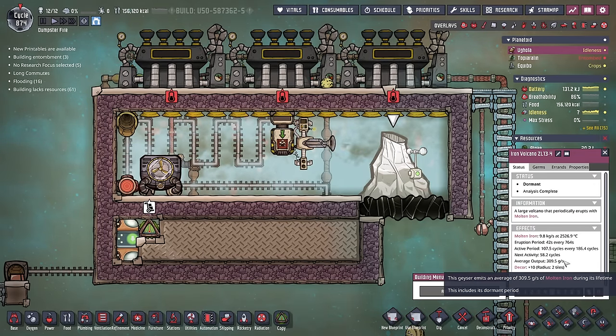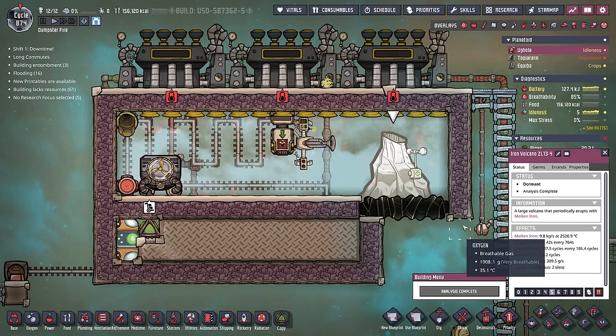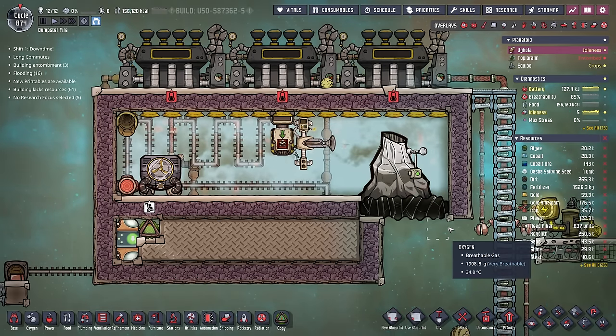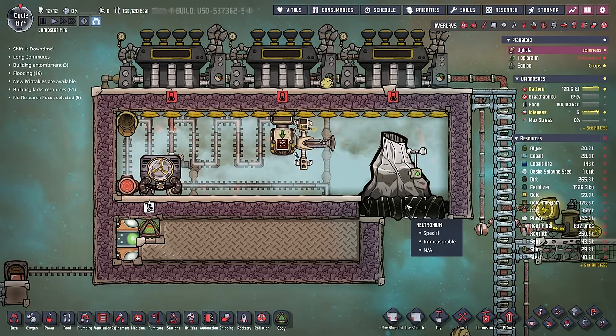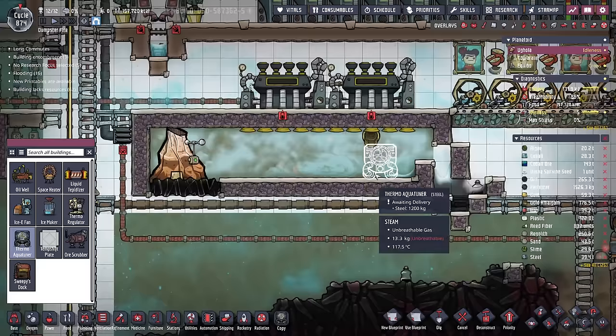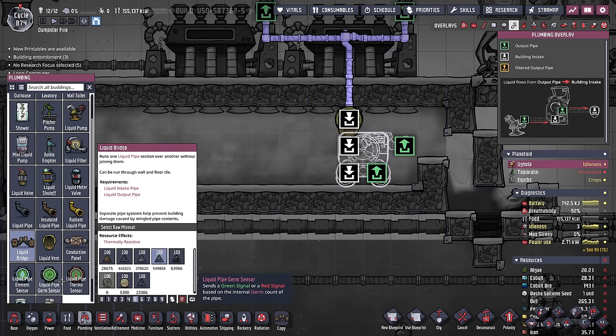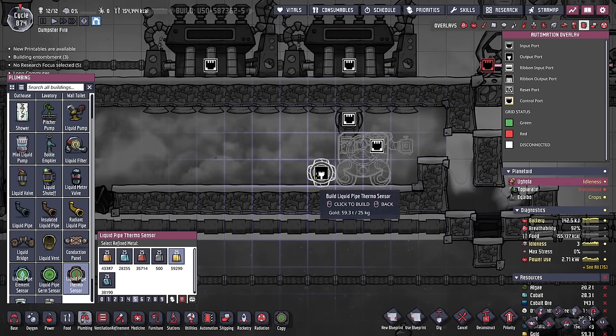Considering this volcano has 60 cycles before it becomes active again, we're going to go back down to our copper volcano and add a couple of these systems one by one. First is our thermo-aqua tuner, made out of steel because this area is very hot. It is a standard thermo-aqua tuner setup with the liquid pipe thermo sensor, and we connect the automation to get ready for our cooling loop.